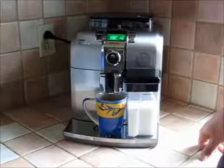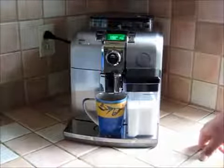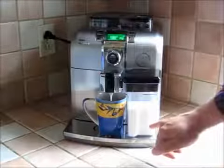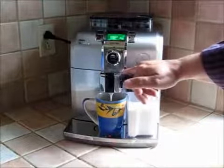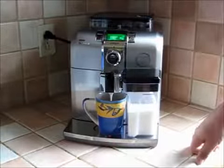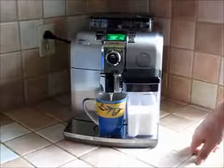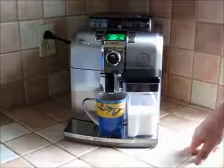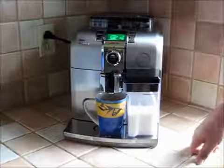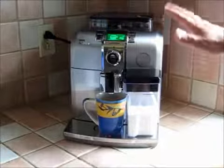Okay, now you can hear the pump in there working away, building pressure. The milk is being drawn out of the milk cafe, steamed, and then directed straight down into the cup.